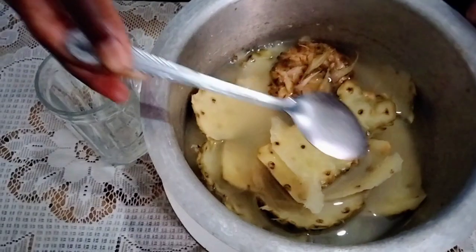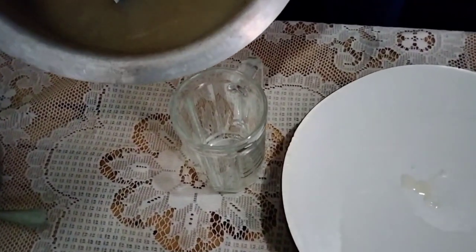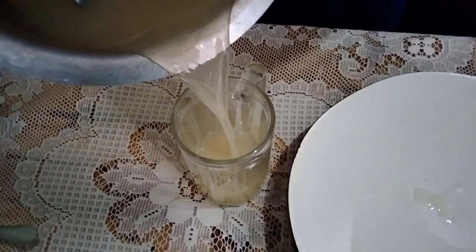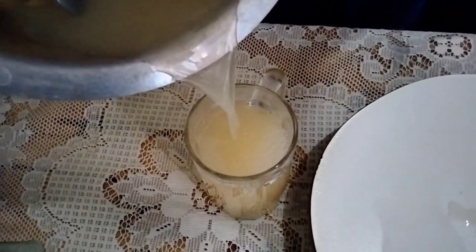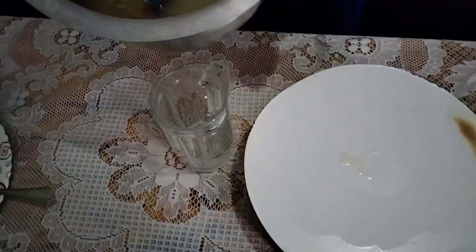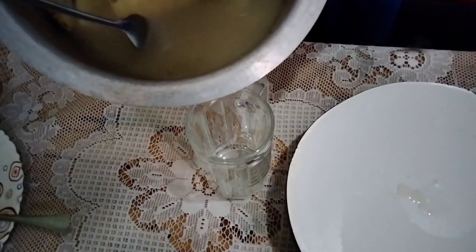Go back, uncover it, turn and toss it around so that the ingredients mix very well. Then you can cover it again for just about a minute or two and your drink is ready. Let it cool — you can pour it into a container or a jug, or just leave it in the sufuria to cool. When it is cool you can serve it and enjoy it.